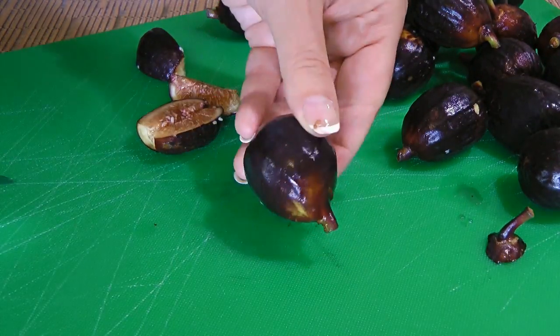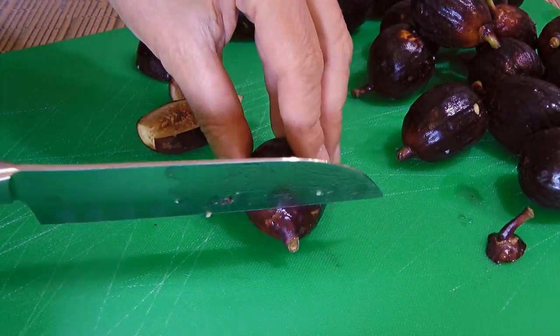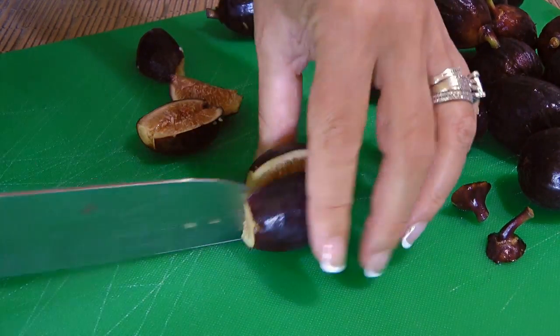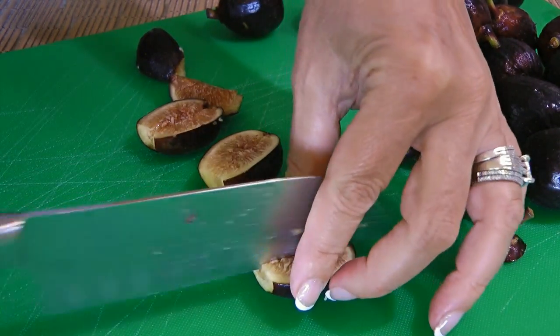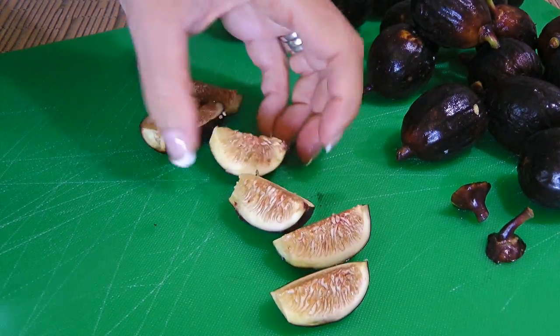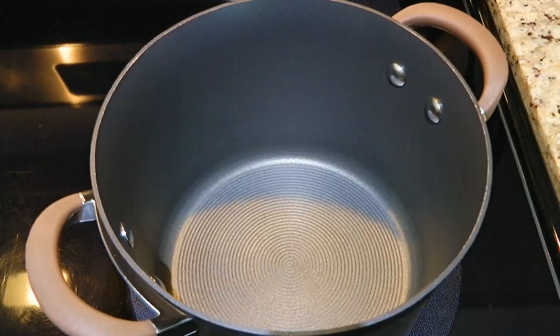We'll prep our figs the same for both jam recipes, the regular and the balsamic. After washing them, we'll remove the stems and discard them then cut the fruits in quarters. That's it, done! Now let's start with the regular fig jam.